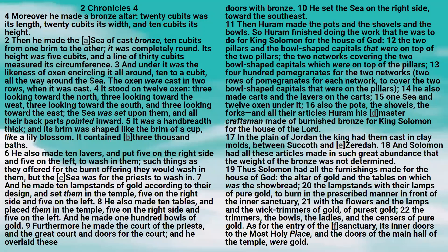It stood on twelve oxen: three looking toward the north, three looking toward the west, three looking toward the south, and three looking toward the east. The sea was set upon them, and all their back parts pointed inward. It was a hand-breadth thick, and its brim was shaped like the brim of a cup, like a lily blossom. It contained three thousand baths.